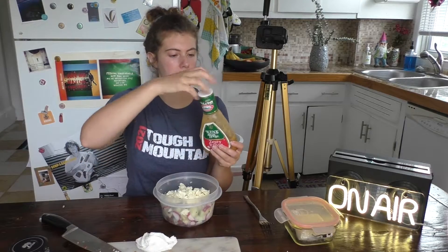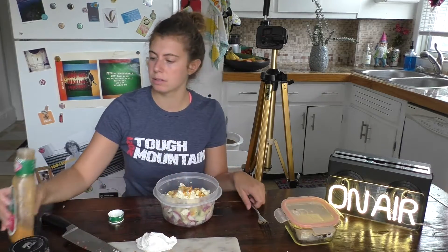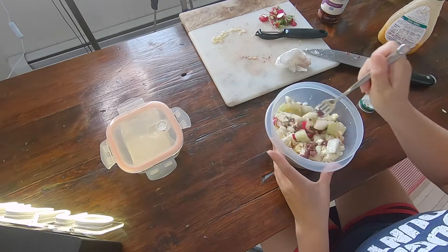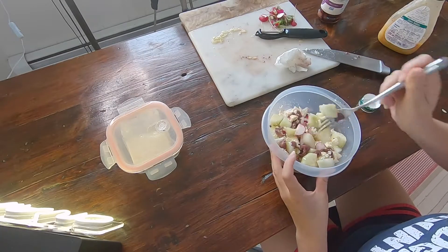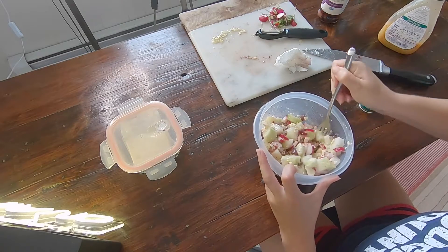I didn't even get a spoon — I'm going to get a spoon. I lied and I got a fork. Then you gotta mix up this zesty Italian — any Italian you like. Pour a good amount, but not too much; you can always put more in. If you let this sit overnight, sometimes it soaks it up and you'll need more dressing in the morning, but sometimes it's just made perfect and it sits and marinates.